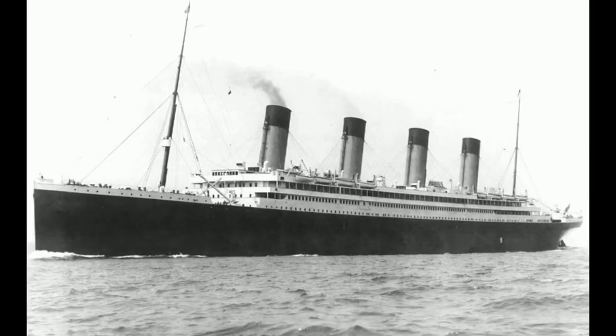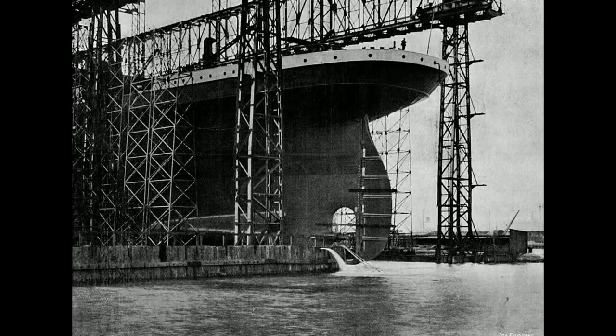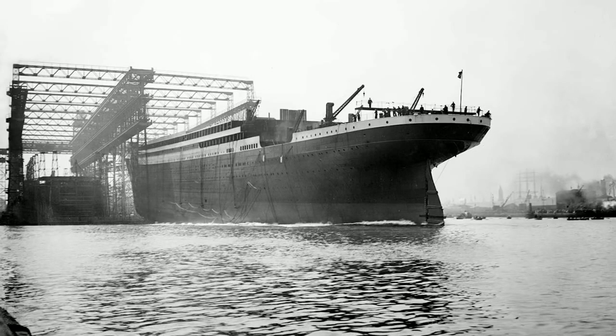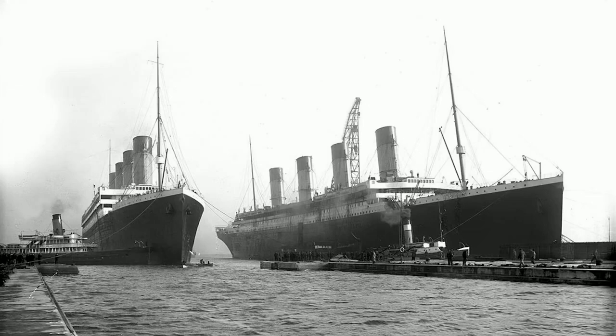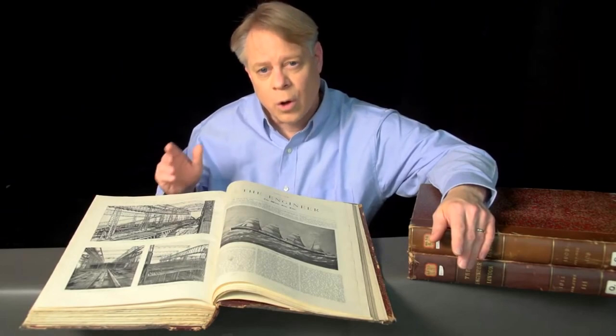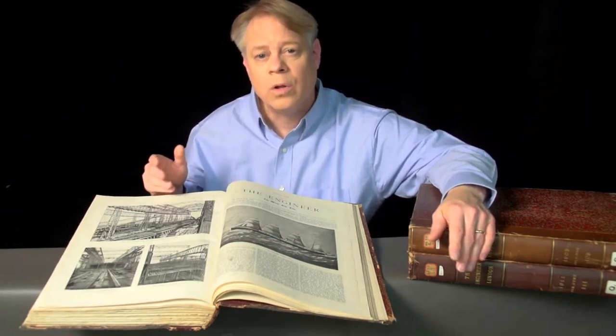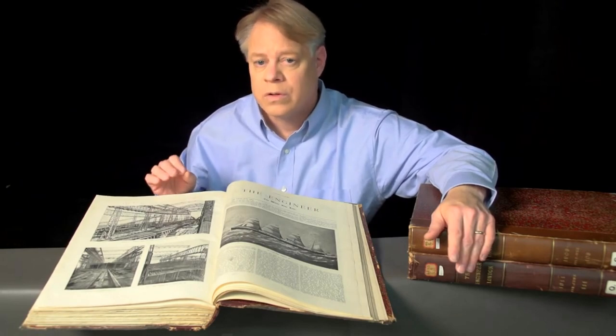Seven months after the Olympic's launch, the Titanic was launched. The journal has a few photos of that event, though the Olympic received more press coverage since it was first — the Titanic only became of greater interest in retrospect. A photograph shows the twins, the Olympic and Titanic, together for the last time. Less than a year after their launch, one suffered a collision that ripped a gaping hole in its side. That ship was, of course, the Olympic.